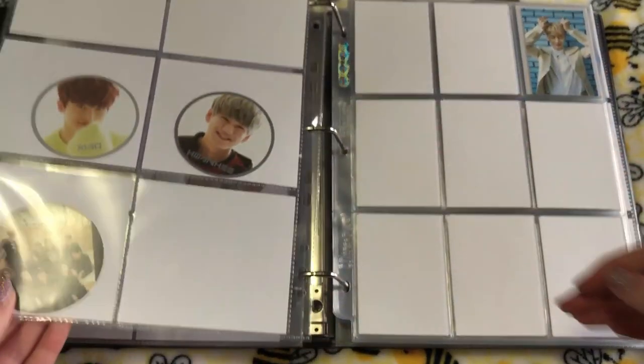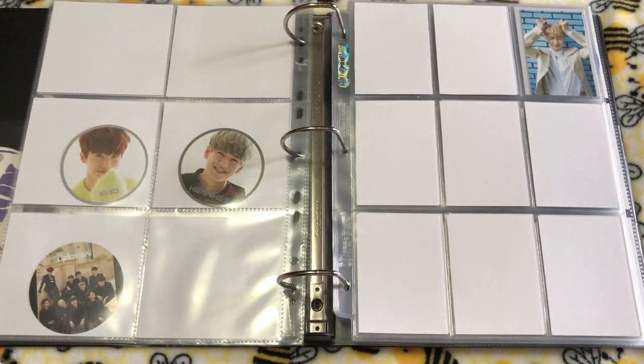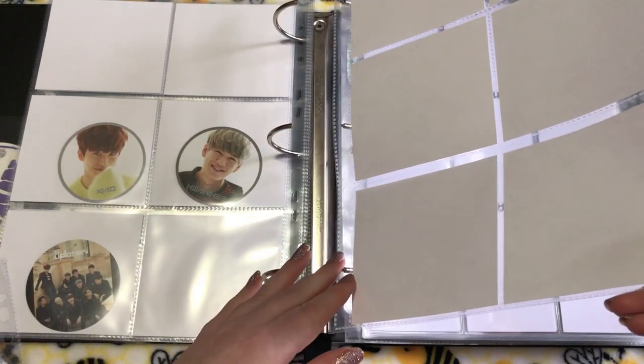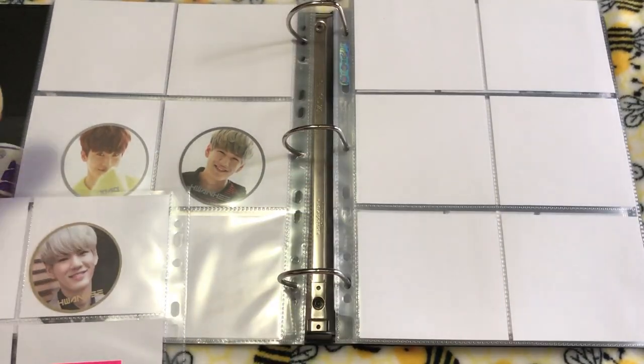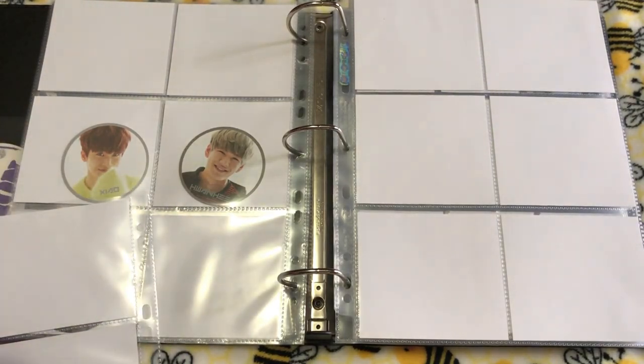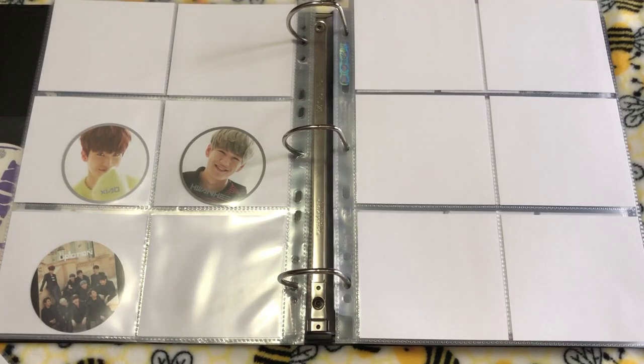I'll probably take more time to put the cards in place better later, but for right now we're just going with what we have. Then the gold version — I do have some new cards I can add to my collection, but I won't be adding those in quite yet.